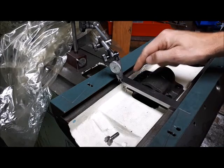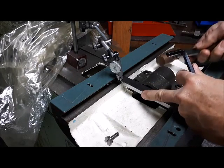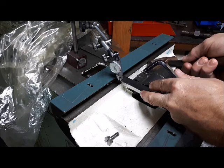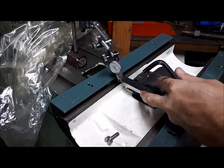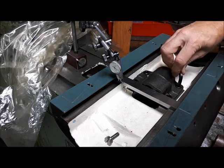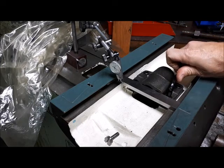I think this end here was light, so I'm going to leave this corner just a bit snug. I took half that up, so I'm pretty sure if I zero that out again and sweep it the other way we should be good.